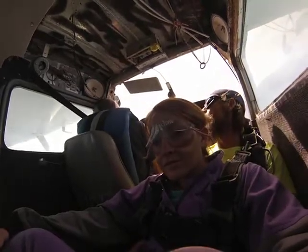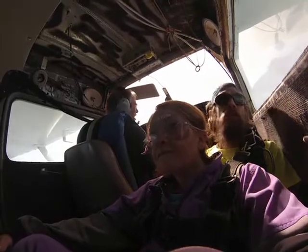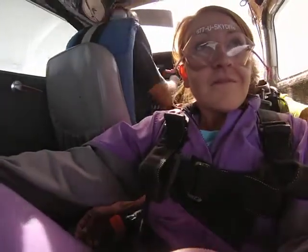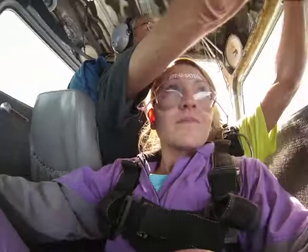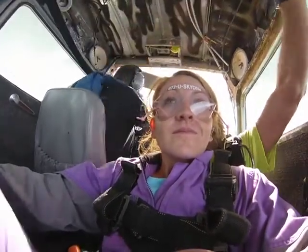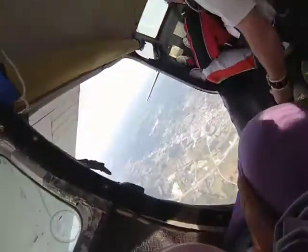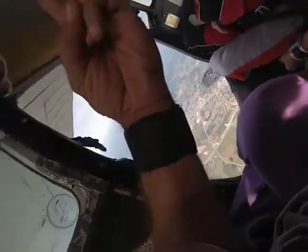Ready for more? More? Pretty awesome, huh? Oh my gosh!